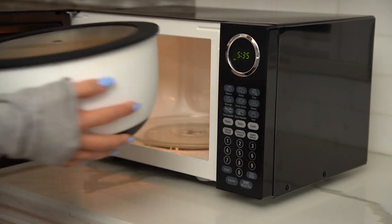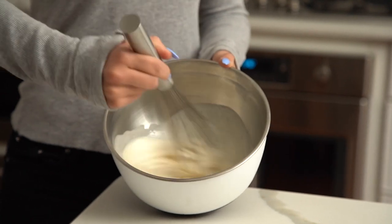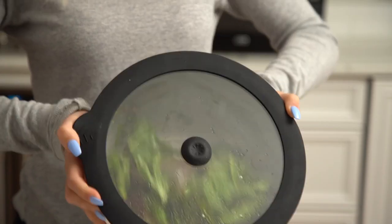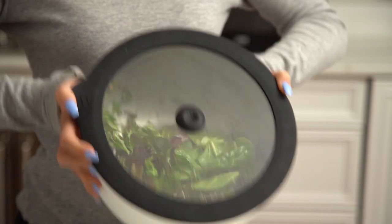The bowl's rubberized non-slip bottom makes mixing and whisking easy. UnbelievaBulls come with glass covers that make an airtight seal and ensure splatter-free microwaving.